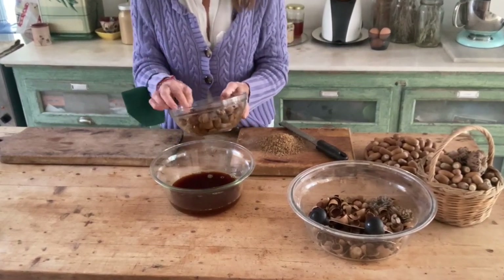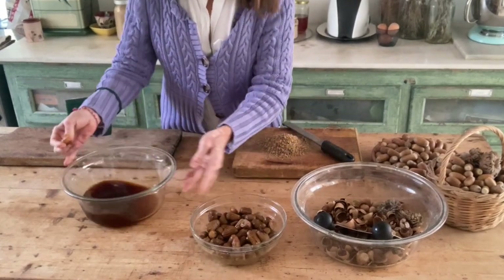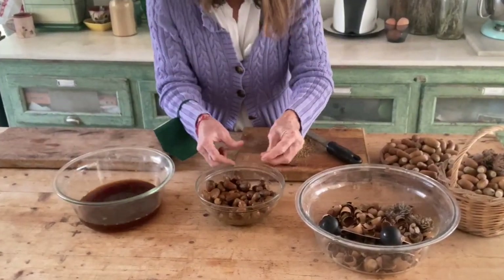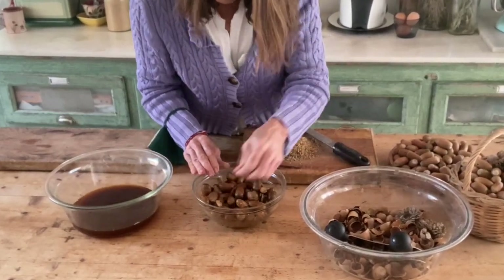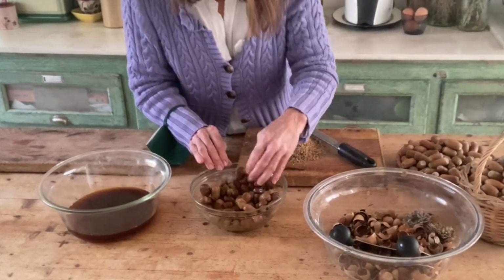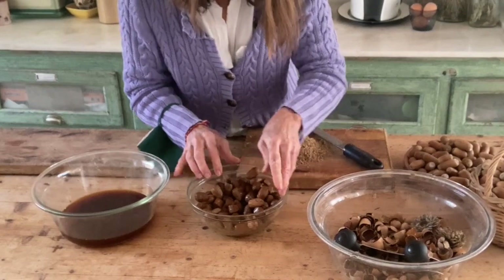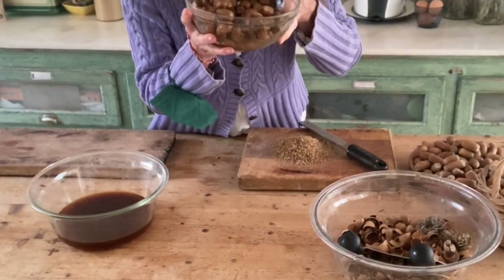By the way, the glass bowls you'll see me using in these videos were all taken from the garbage — they are the front windows of front-loading washing machines. Because we have such hard water here on Kayab, washing machines don't tend to last very long. At every stage of the process, I'm picking out acorns that aren't absolutely perfect for flour.